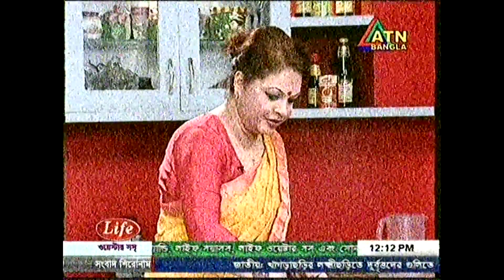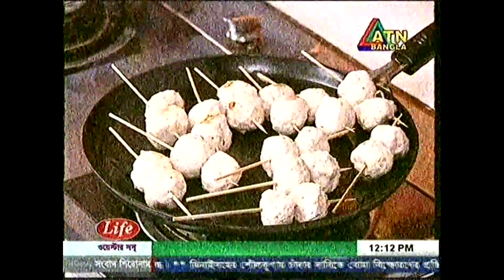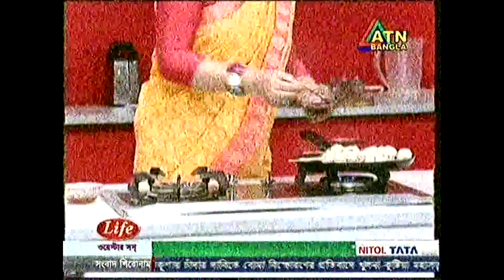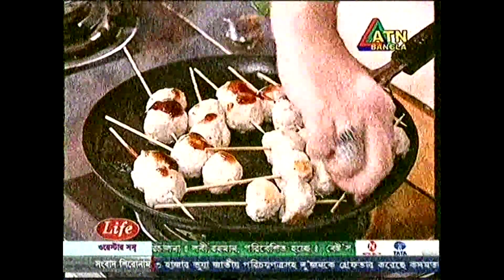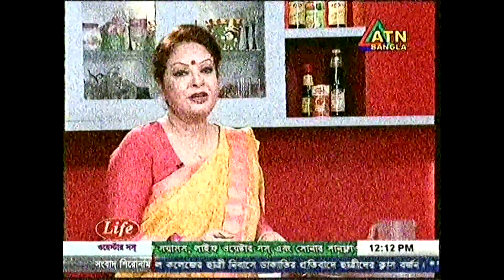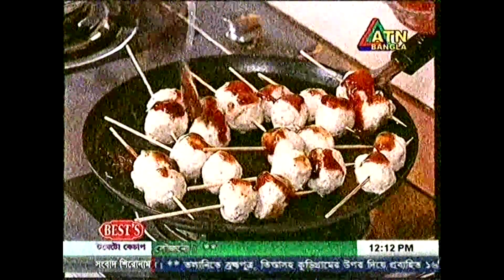Now I will cook for 3 minutes and prepare for 10 minutes. This is how it is made of red sauce. Now we have tomato ketchup — this is how it is made.